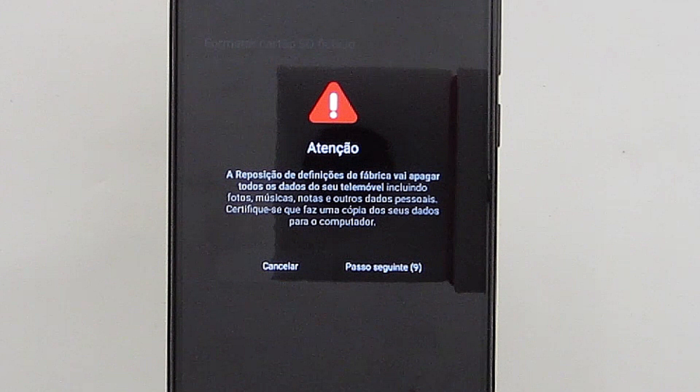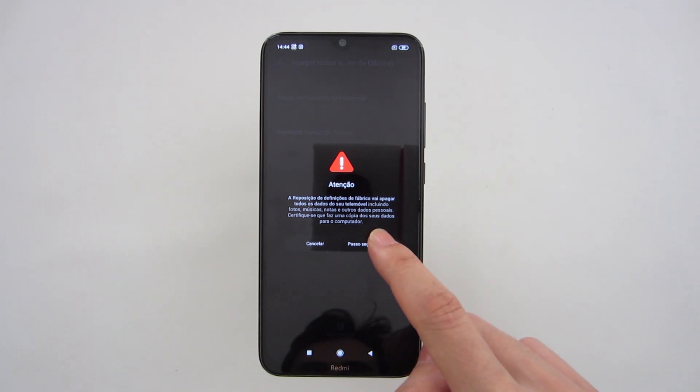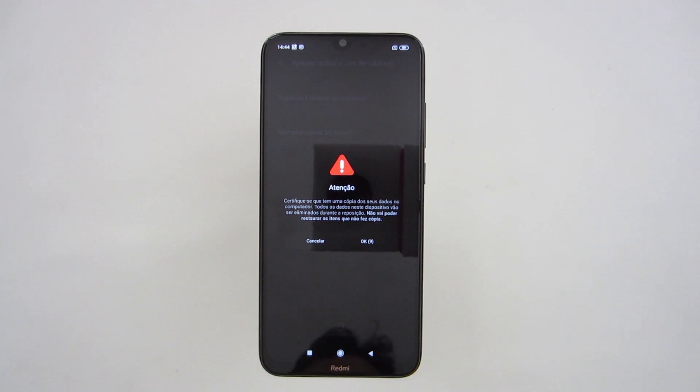We get a warning saying resetting the smartphone will erase every file on the phone, and we'll have to wait 10 seconds so we can continue. After that time we can press Next. We have another warning saying to be sure that you have a copy of all files because everything will be erased. We wait 10 seconds and then we can press OK.